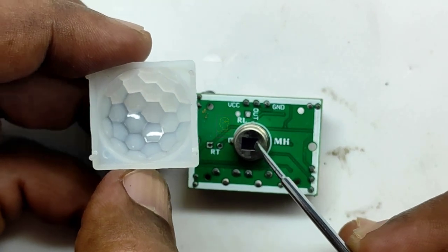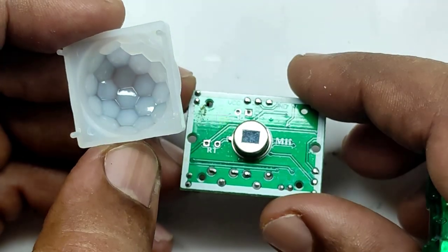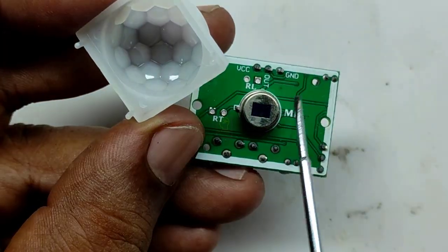I believe this helps you to get a fair knowledge about this PIR module. If you have any doubt please comment on this video.